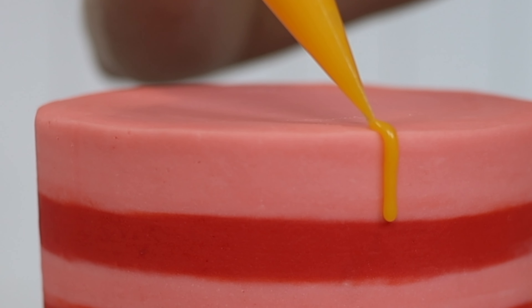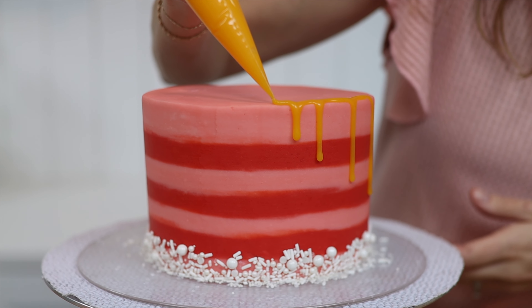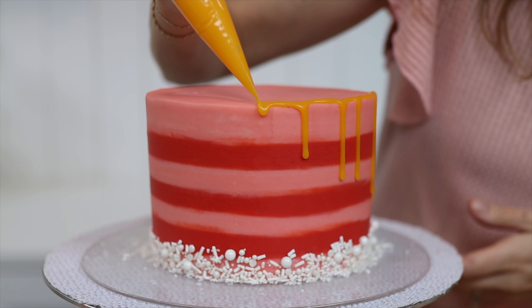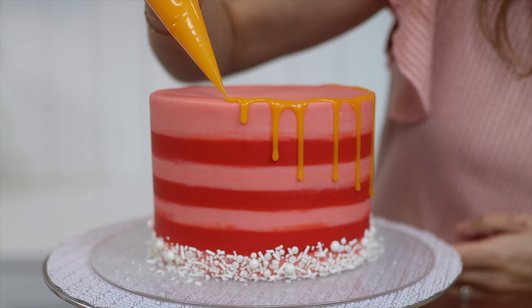Pull it slowly around the outer edge of the top of the cake, pausing and moving it just over the edge of the cake to allow a drip to spill over. For the fastest drip you can apply without any special tools, just a simple piping bag.